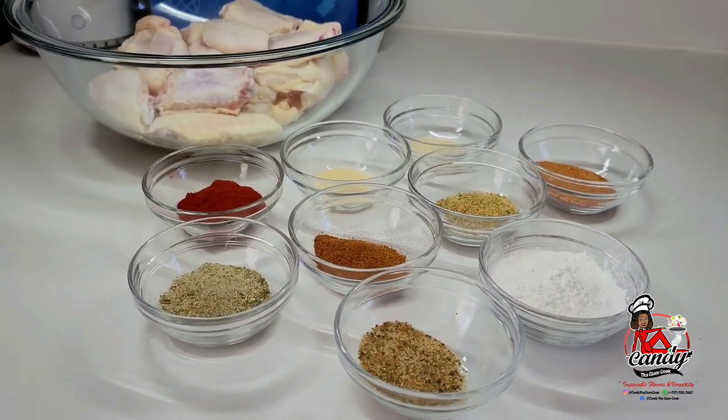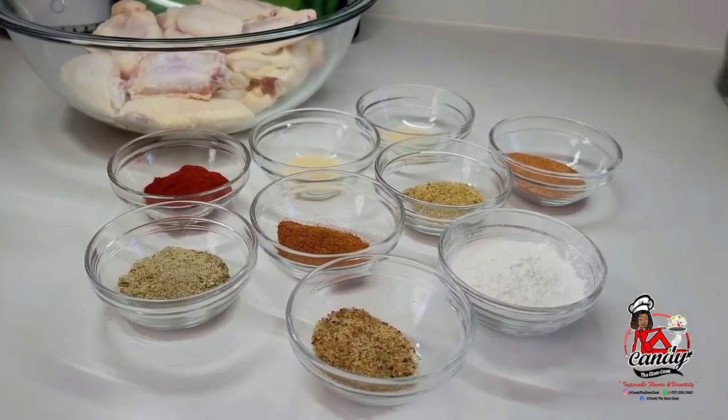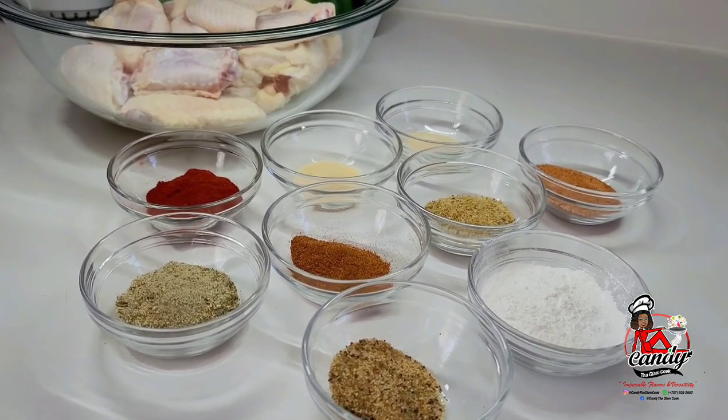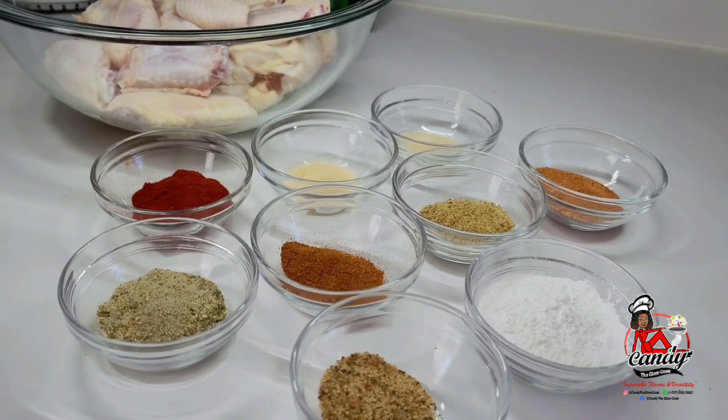Hi my loves and welcome back to my channel. Today I will be sharing a recipe for sweet chili garlic wings. To get started, here are the ingredients that I will be using.